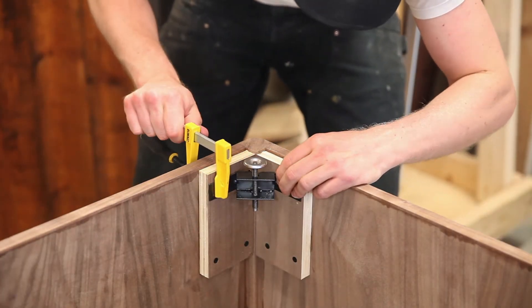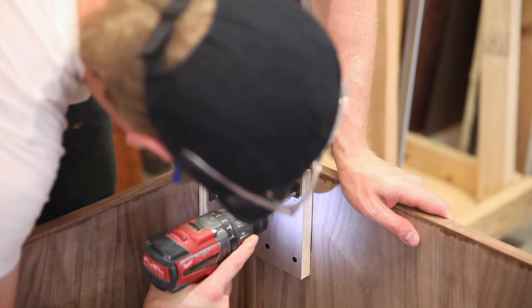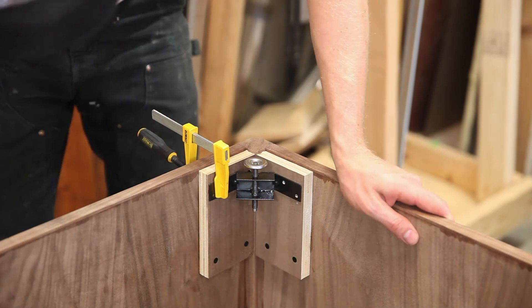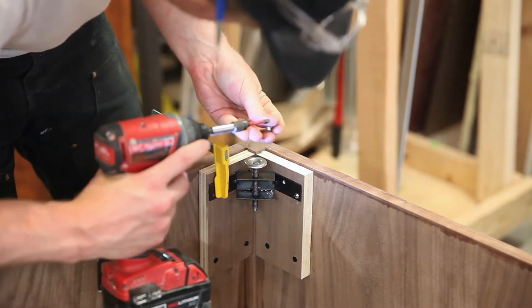Back to the base — I'm going to install the adjustable feet. I chose to do this because I wanted to make sure any discrepancy in the floor would be taken care of by the four contact points, instead of letting this really wide, large base rest on the floor and potentially rock back and forth.